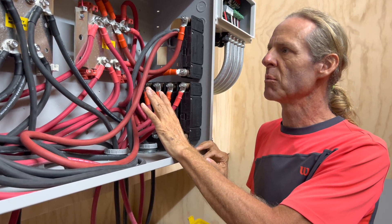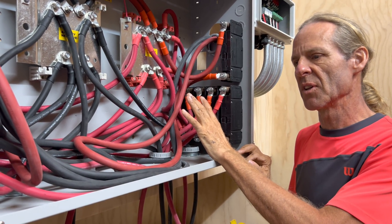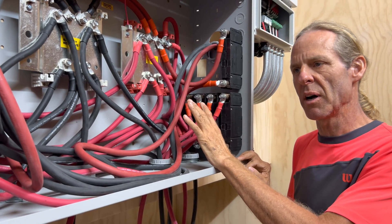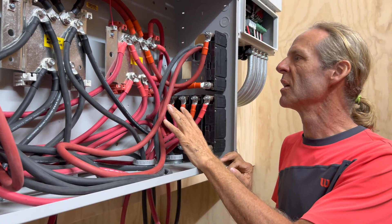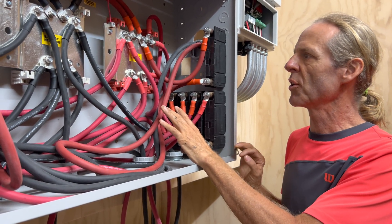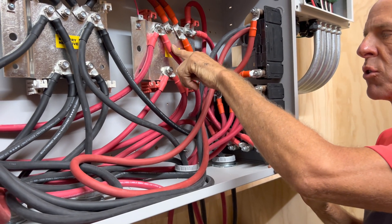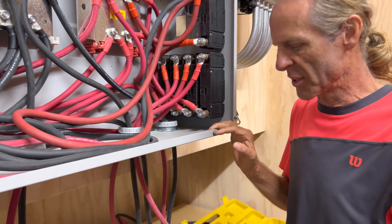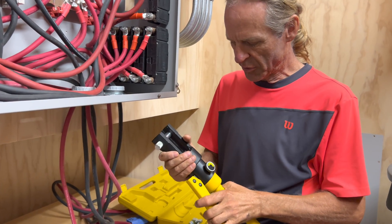I find it very important that we make proper connections if we want to eliminate the possibility of heat and the possibility of fire. It's very important that we use a good cable lug connection, and the way I make these lugs is with a 16-ton hydraulic crimper.